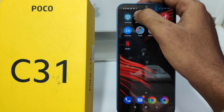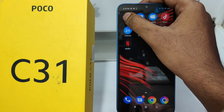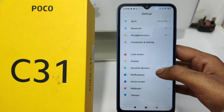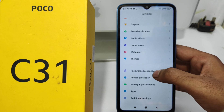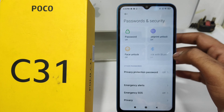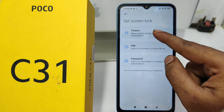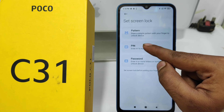First, open the Settings on your mobile. After that, click the Password and Security option, then click the Fingerprint Unlock option, and then set your lock.